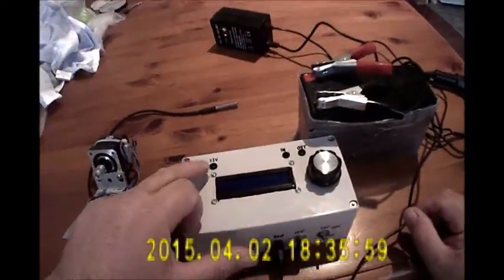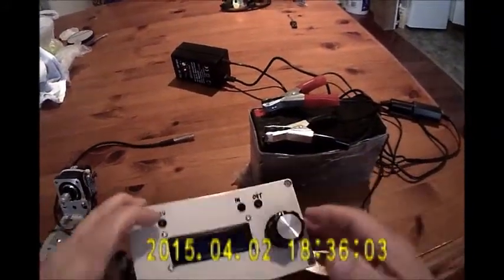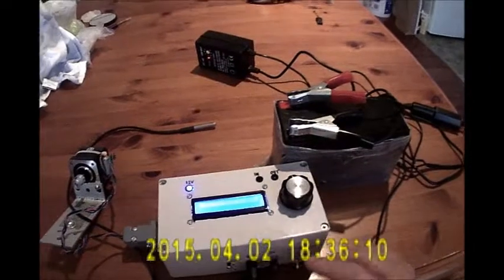There's an LCD 1602 display, a 12 volt power LED, a USB connection, and an RS232 connection to a stepper motor. So let's turn it on.